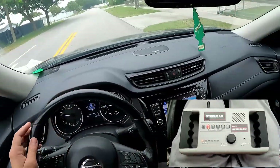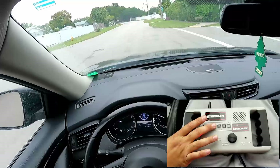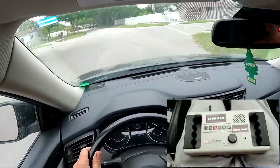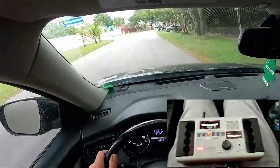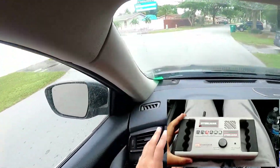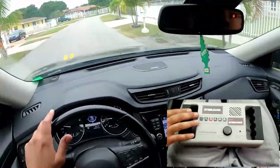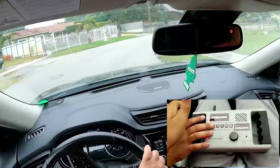Now going to number three, which is the rear driver side — and there we can see we've got some action going on there as well. Now we're going to go over a little curve and go back to number two, which is the front passenger side.